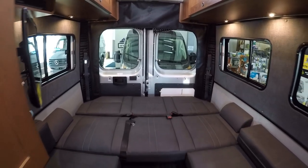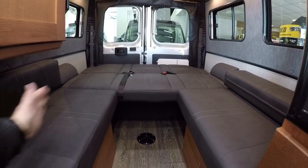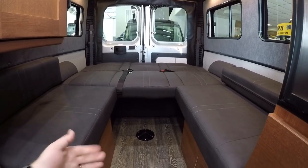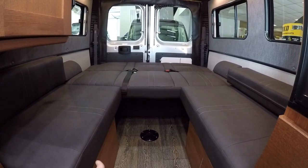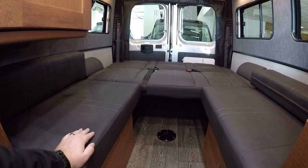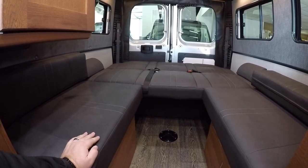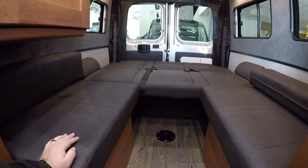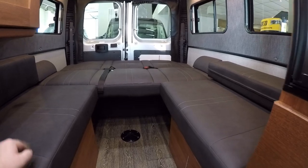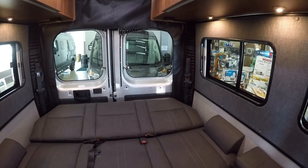Super easy to create this bed here. A lot of folks will leave it just like this, where one can sleep here and one can sleep here — it's easier to get out of bed in the middle of the night. Or maybe you have a pet that likes to sleep next to you right here. But this can be filled in as well if you wanted the full bed. It makes up into a king size mattress. I'm six foot one — I have no problem, plenty of room there with inches to spare.